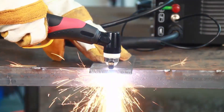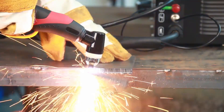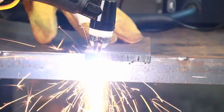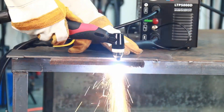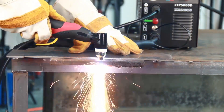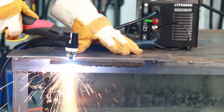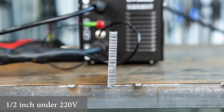One thing that stands out about the Lodos LTP5000D is how beginner-friendly it is. Even if you have never used a plasma cutter before, the controls are straightforward and the instructions are clear. Setting it up takes just a few minutes, and the non-touch pilot arc makes cutting through rusted or painted surfaces much easier than traditional methods. The compact size also makes it a great choice for home workshops or garages with limited space. That said, if you need a cutter that can handle professional-grade jobs, you might want to look at one of the more powerful options on this list.